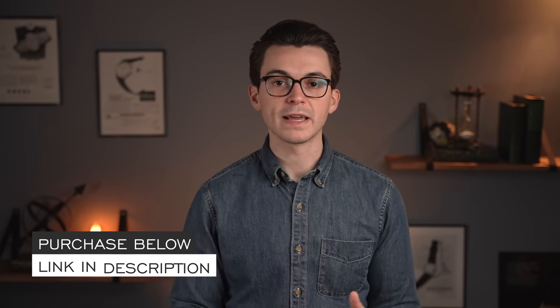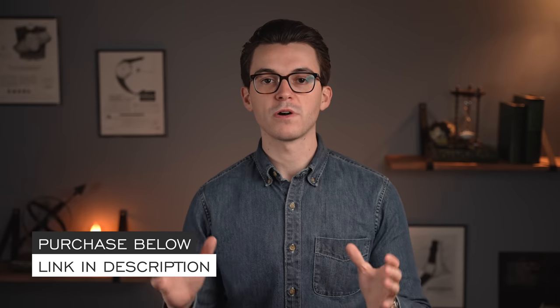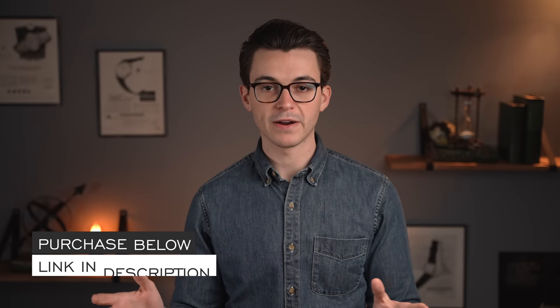Thank you so much for watching. If you enjoyed the video, thumbs up, subscribe, and hit the bell icon. If you're interested in purchasing this watch, link in the description to teddybaldassar.com — a full authorized dealer of all the brands we carry. If you have further questions not answered in this video, please book a time with one of our watch specialists on our website. Thanks again for watching — be well, and I'll see you all very soon.